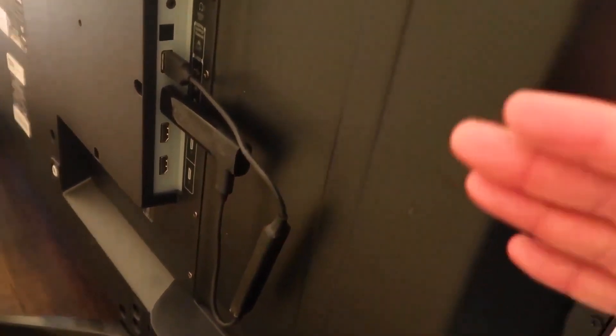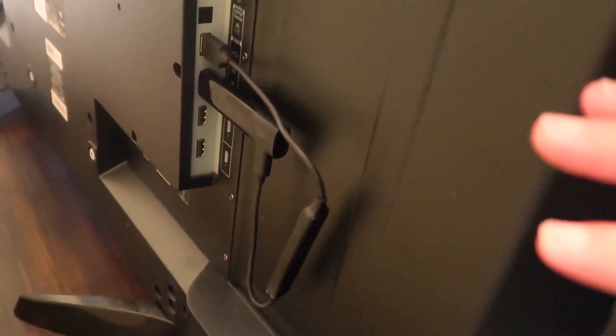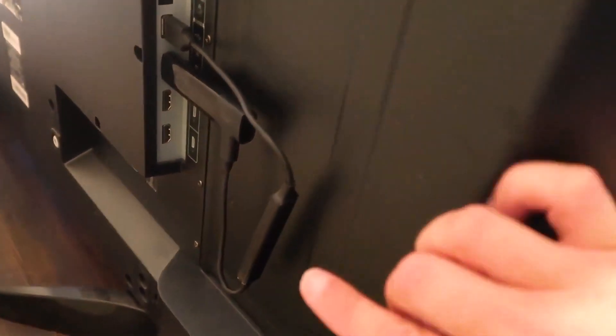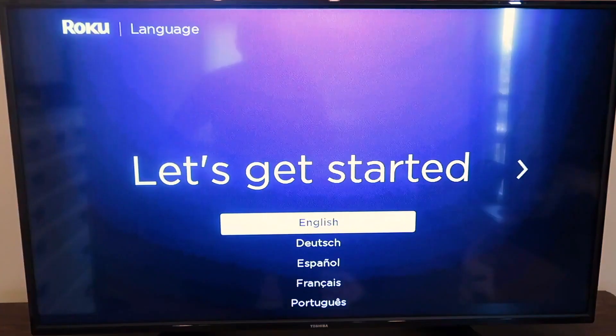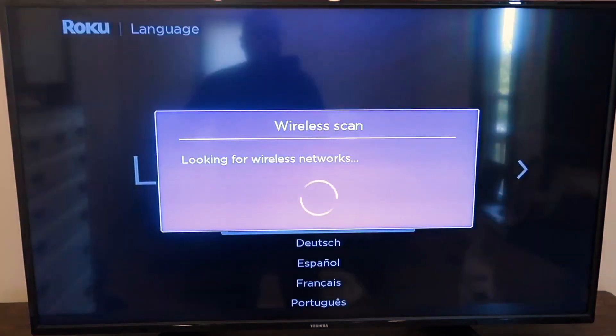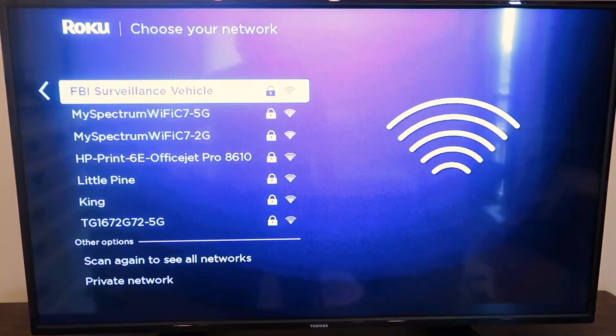I like this setup because it's really minimal — not a lot of cable management, no extra cords hanging down past the TV and being visible. But if your TV doesn't have that USB port, just plug it into the wall. Once you turn on your TV and go to the right HDMI input, a setup screen comes up. You select whatever language you want, it starts to scan for your wireless networks, and then you just select your particular Wi-Fi.